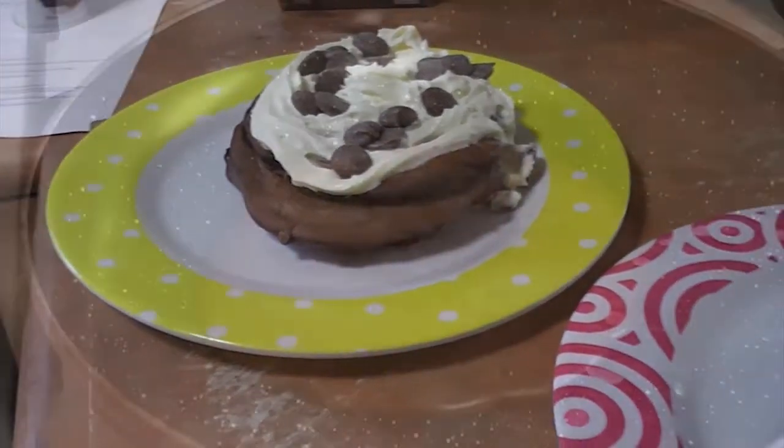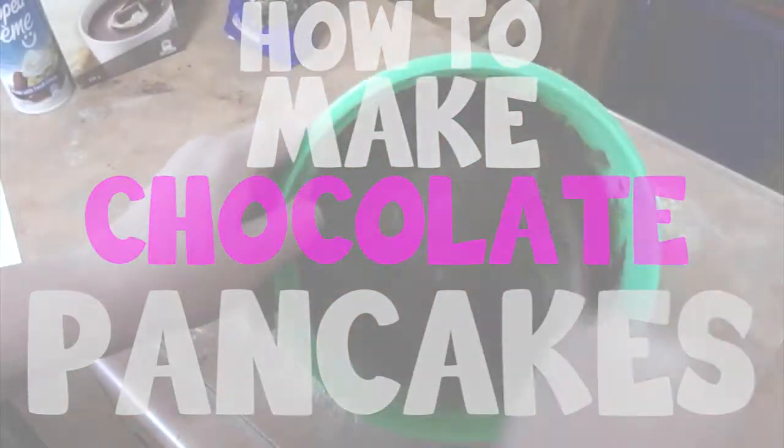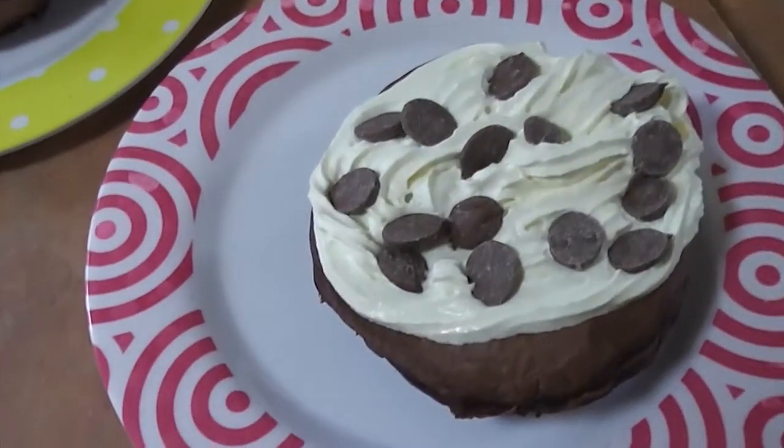Hey guys, so today I'm going to be showing you how to make chocolate pancakes. This week on That Aussie Tribe is cooking, so let's get started.